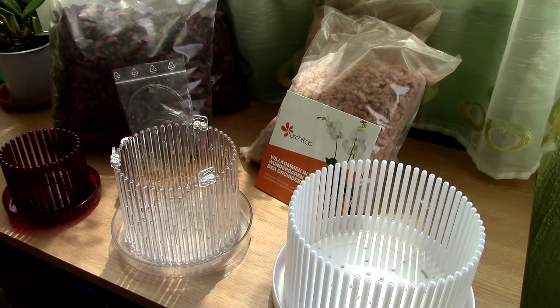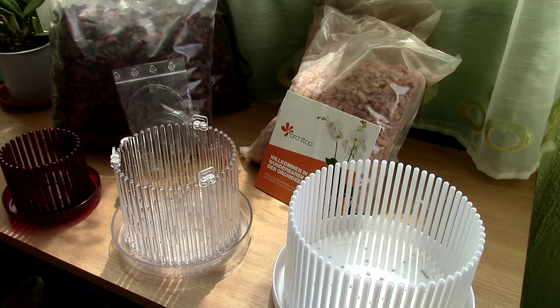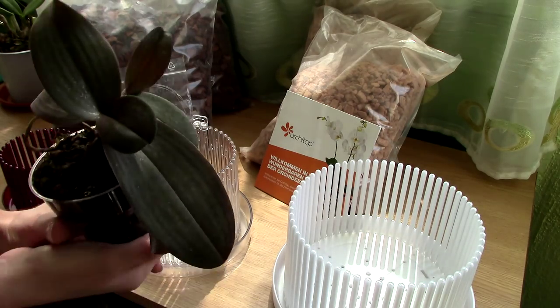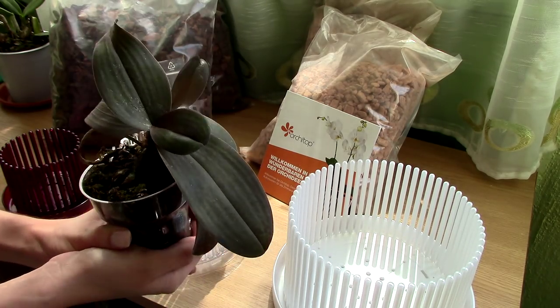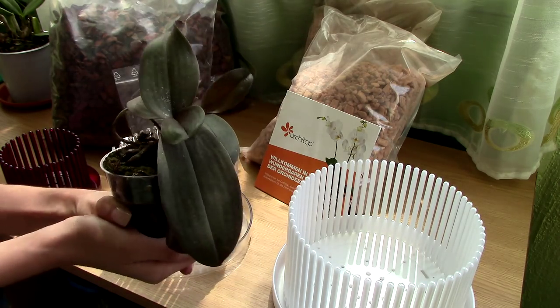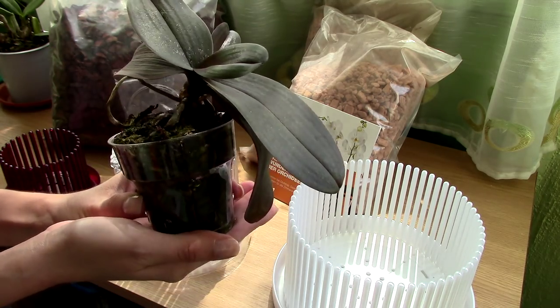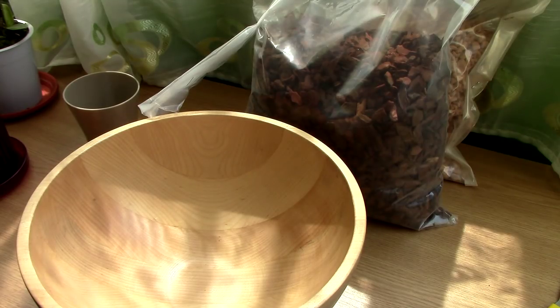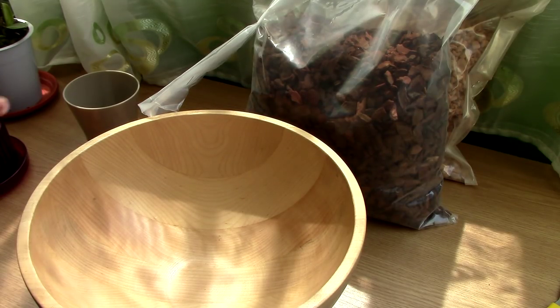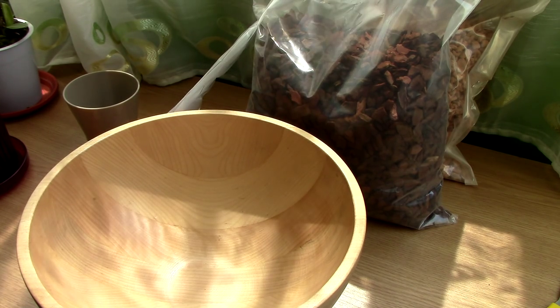Now that we know a little bit more about the products, let's continue with the repot. I think Phalaenopsis orchids in general will do perfect in these types of pots because Phalaenopsis do like a lot of air around the roots. So today, I will try out one of the pots with my mini Phalaenopsis orchid — the J-Ho's Pain Girl. Some of you guys really love this orchid; it is also slightly fragrant. I care a lot about this orchid, but as you can see, it is due for a good repot. On their website, they suggest using two parts kiwi bark and one part expanded clay — so that's what I'm going to do.